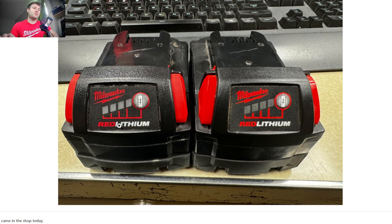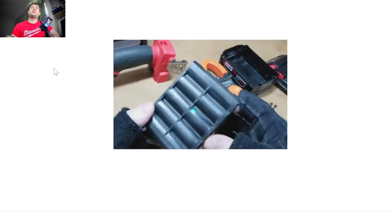Amazon and eBay are the two biggest places I'm seeing people get fake batteries from, whether they know it or not. Most people unfortunately don't know they're getting fake batteries. They're finding really good deals and the batteries come in very legitimately looking packaging when you get them in. It's quite hard to see.